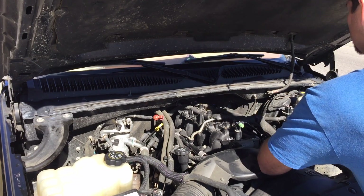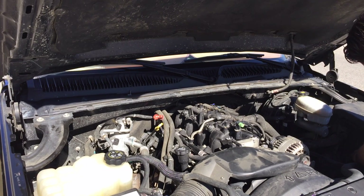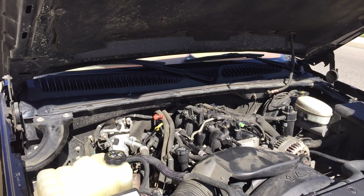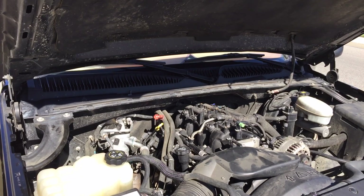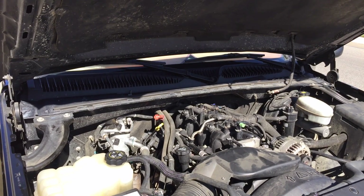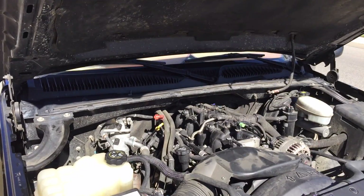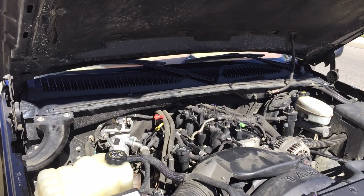I'm verifying that all the harnesses look alright, that everything looks like it's been connected. I connect the negative battery terminal and now I can go ahead and start the truck for the first time. I believe I forgot to hook up the breather line on the left side — I start it, I hear a noise immediately, shut it off, and I realize it. Reconnected that, and now I think we're back in business.